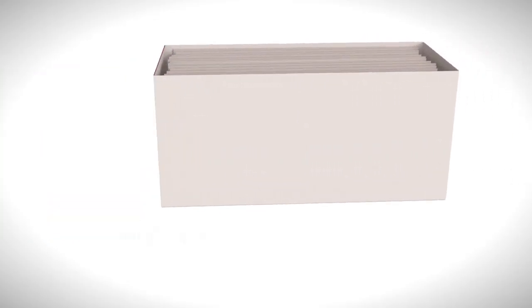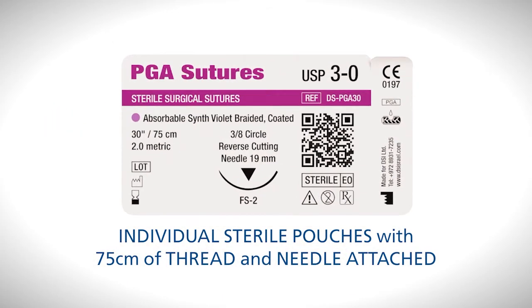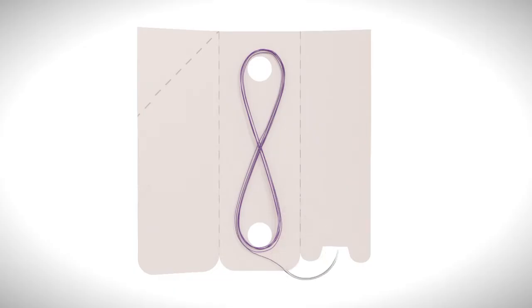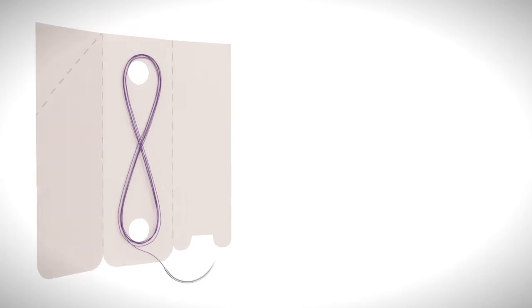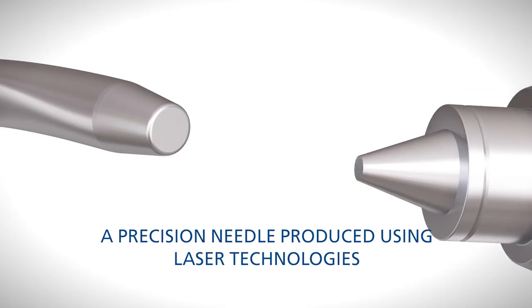Each suture comes in an individual sterile pouch with 75 centimetres of thread and needle attached. As every surgeon knows, the good needle is truly a game-changer. One of the biggest benefits of this needle is its precision. Produced using laser technologies, the needle is incredibly sharp and fine.